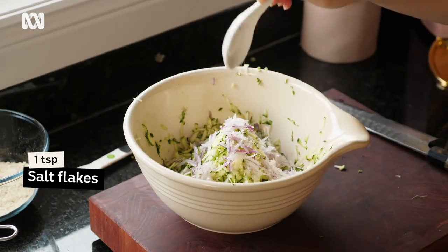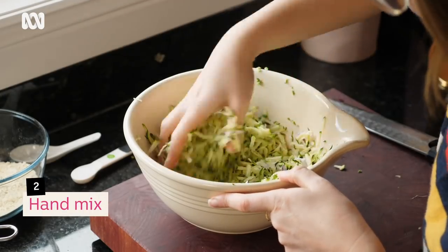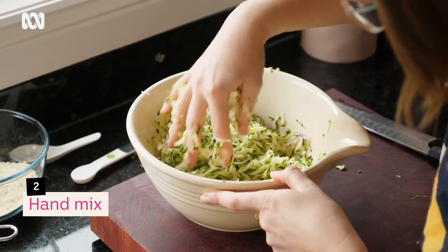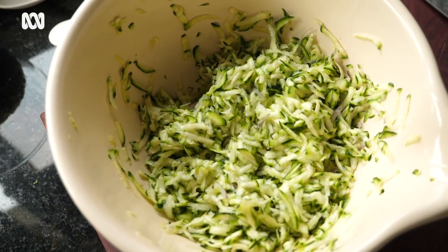Add in the salt and squish that through. You want to start breaking the cell structure of that zucchini down a little bit and releasing the liquid, because that's going to help everything bind. Now we're going to leave that for five to ten minutes, however long you can wait.